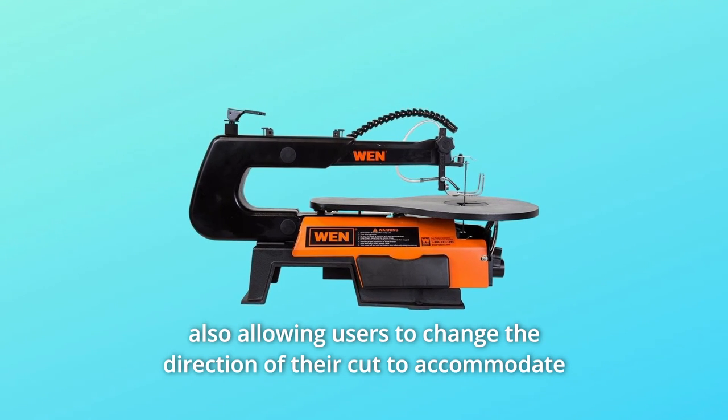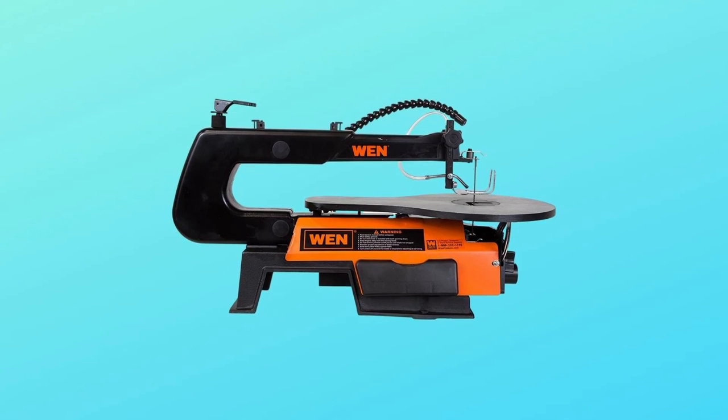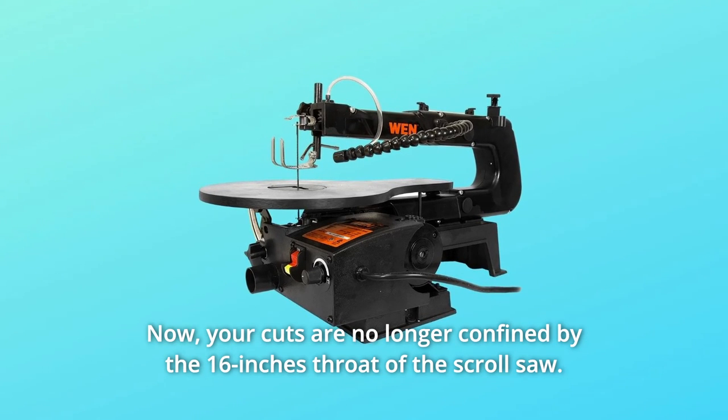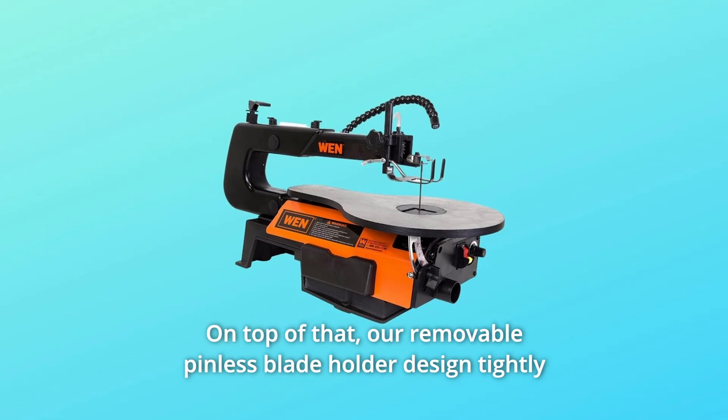This unique blade holder accepts both pin and pinless blades while also allowing users to change the direction of their cut to accommodate their particular work piece. For pin blades, simply pop the pins out of the front holder and turn the blade 90 degrees. Now your cuts are no longer confined by the 16-inch throat of the scroll saw.